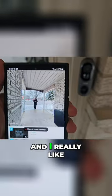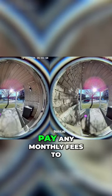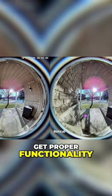The motion detection and app alerts are also really quick on here, and I really like that we have an included chime unit. Unlike some other large brands, you don't have to pay any monthly fees to get proper functionality out of this system.